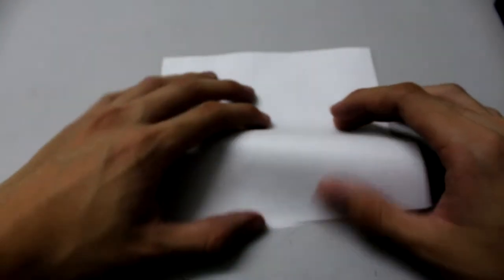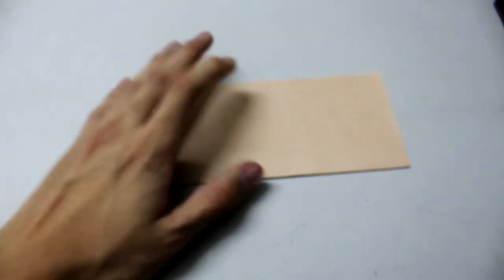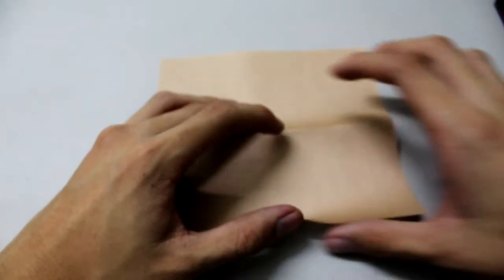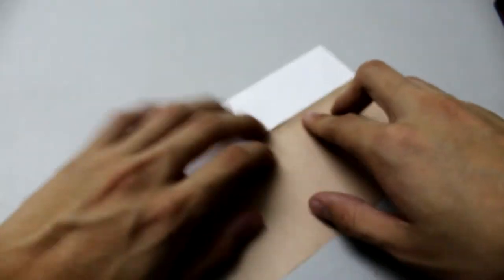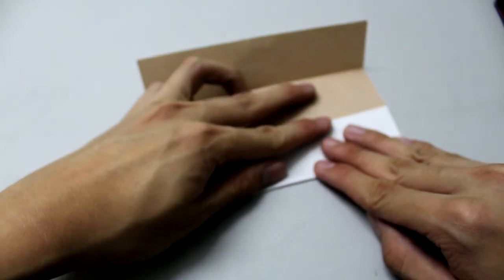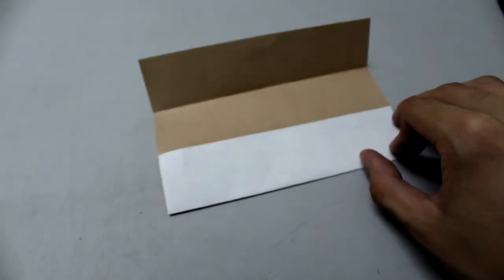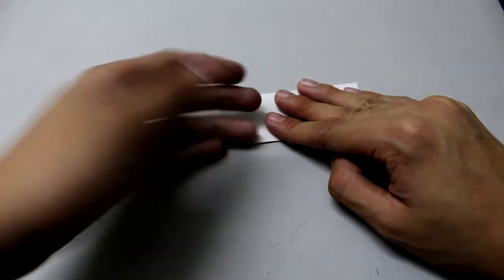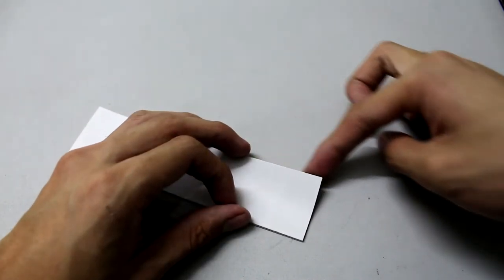First, fold the paper in half. Then fold the edge to the crease you just made — do the same thing on the other side. Then fold everything in half this way, rotate, and fold this edge to this crease.